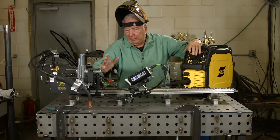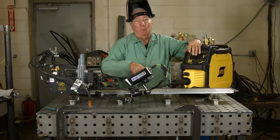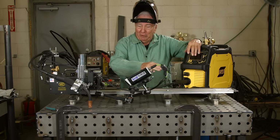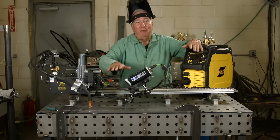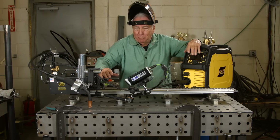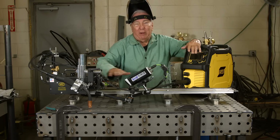What we've got here today is a mechanized setup because the human hand, mine in particular, gets a little shaky sometimes. So we're going to do a demonstration about voltage and travel speed and things of that nature, taking the human element out of it and using a mechanized system so that we can compare apples to apples.